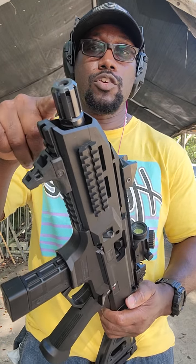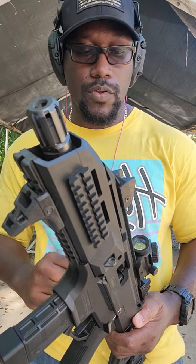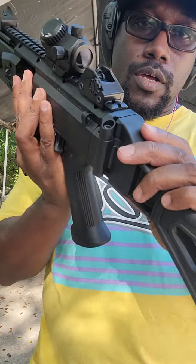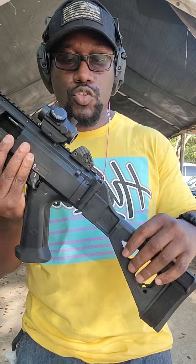It also comes with a proprietary muzzle brake — a muzzle device that does a very good job of taming whatever little recoil 9mm has. It also comes with a bunch of different peep sights that you can change out from tiny to even bigger for up-close and even further shooting.